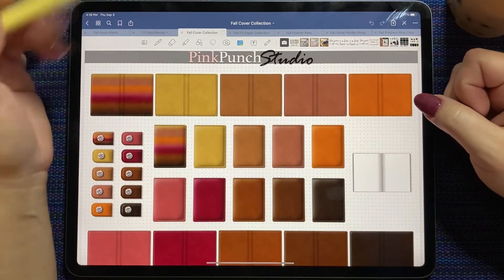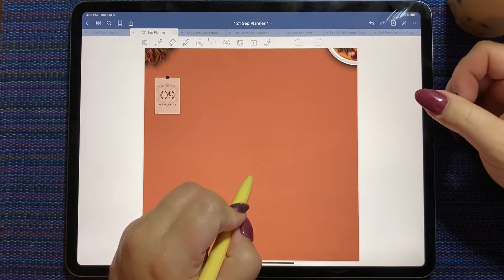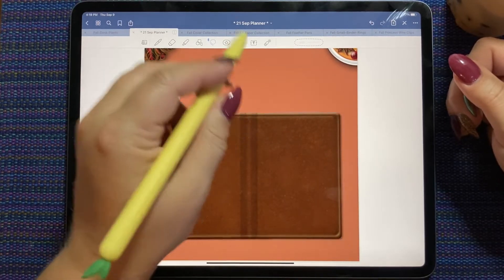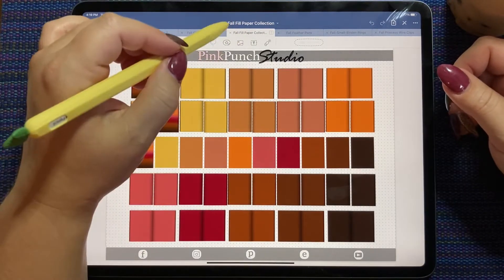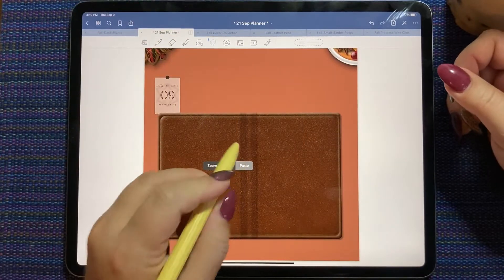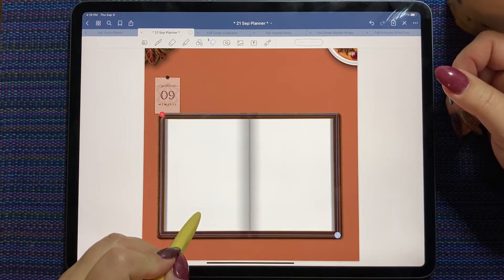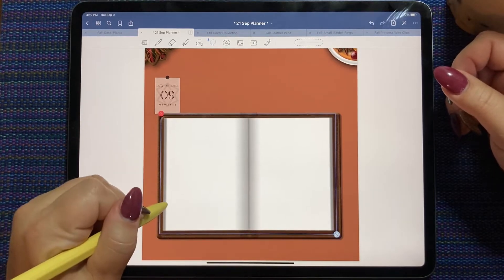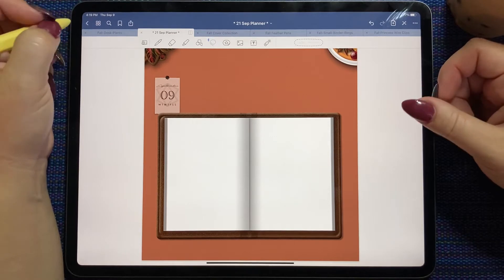So let's pick a cover that matches today's page. I'm going to go with this nice chocolate brown — love it. Now I could pull in one of these autumn colored pages, but I'm not going to. I'm going to take the white because a little bit of white space is a good thing. So I'm just going to take this fill paper that comes with the cover collection. Now, if you haven't seen, Pink Punch Studio is going to be in the DPA sale tomorrow along with 15 other shops, and each shop has its own discount.